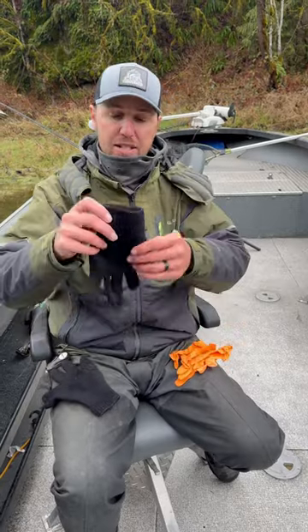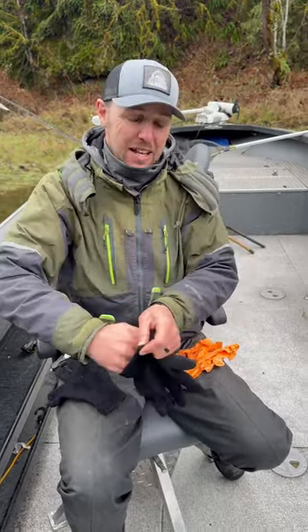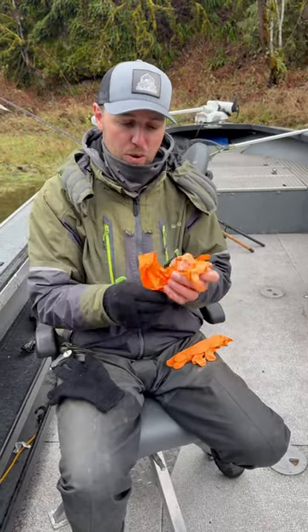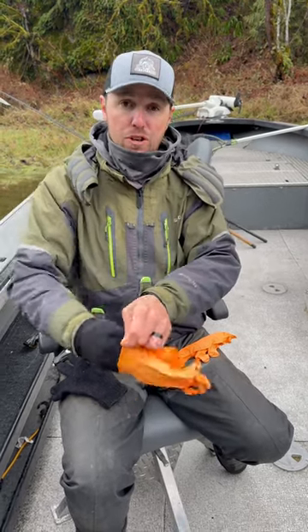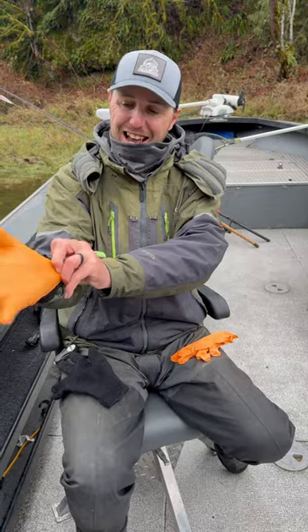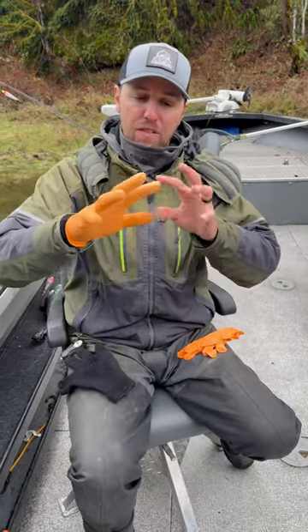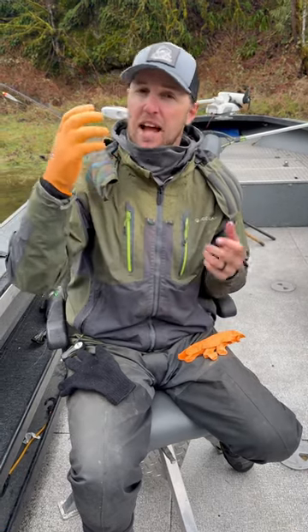What I like to do is find cheap wool or knit gloves that are pretty thin. I put those on and then I find one of our pop-off gloves that we sell on Addicted Fishing, get the size larger than I normally wear, and slide that over the top. What that does is it creates a small air barrier from the outside of the glove to where my hand is, and it protects it from the cold and the wind.